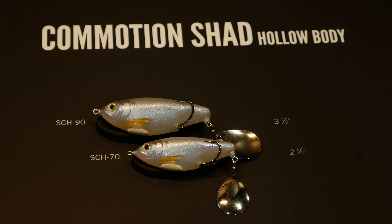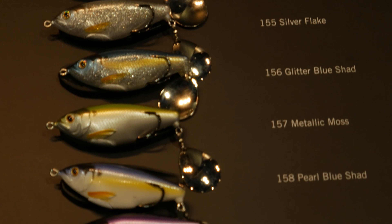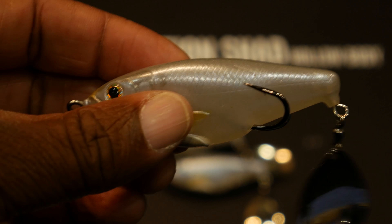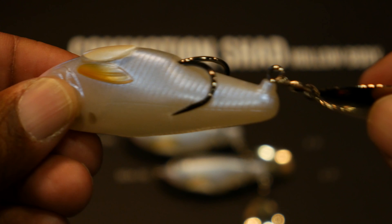Next up is the Commotion Shad. The Commotion Shad is a hollow body fish with a double frog hook and a Colorado blade in the back to give it some action. The Commotion Shad takes the best of a hollow body frog and a whopper plopper and puts it in one great package. If you're crafty you can probably mod it and put a willow blade in the back instead of a Colorado blade.